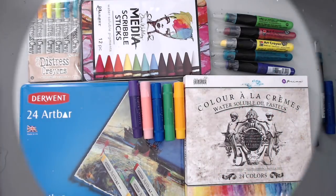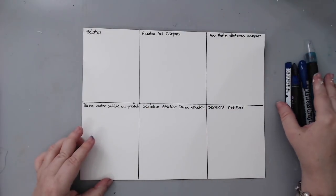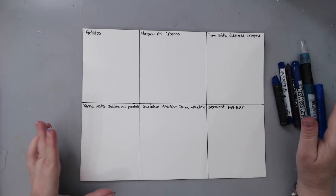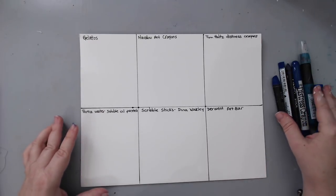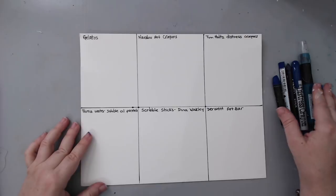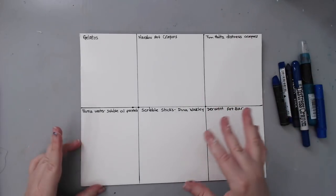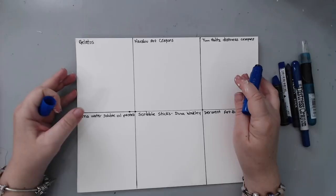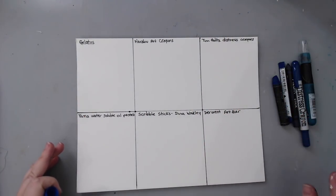For the first paper, I split it into six sections and put the names on each one. I picked some blue colors from the different sets. At the end of the video I'll talk about price point and how many come in a set. All the product links are listed below in the description. This paper is a cold press watercolor paper — the Prima Marketing one — untreated with nothing on it.